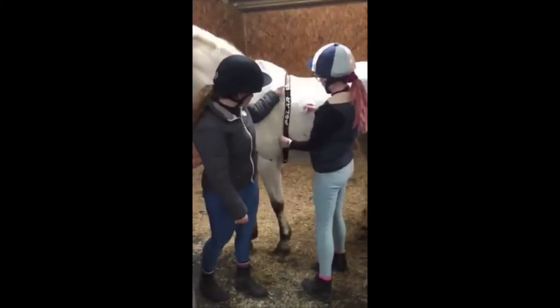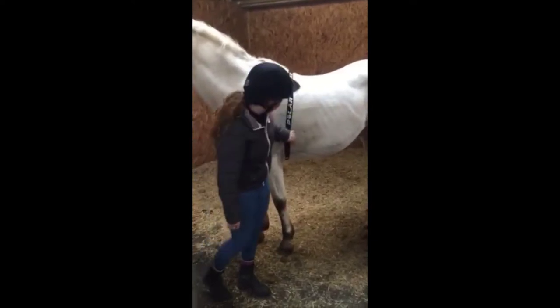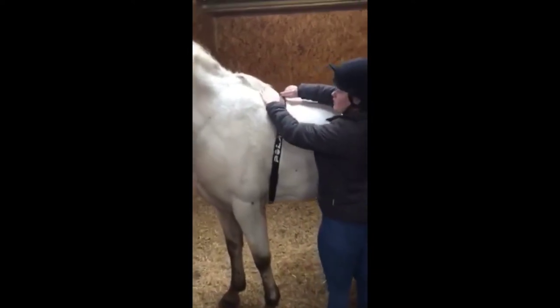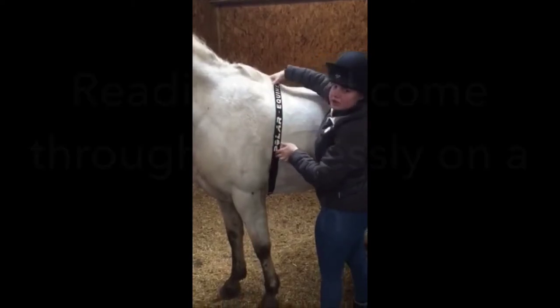Once on, it should sit just behind the armpit of the horse quite snugly so that it can take the best reading. The other part of the monitor sits just behind on the shoulders, but it all needs to lay flat with no twists on it as well.